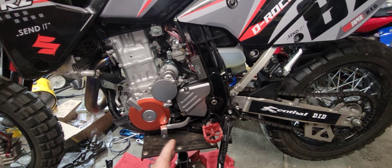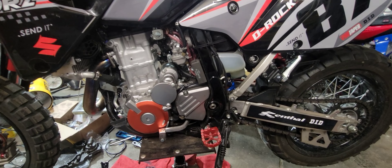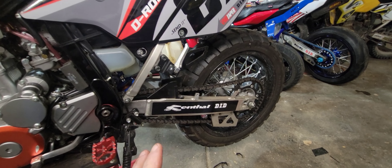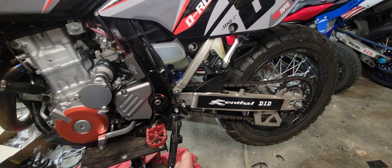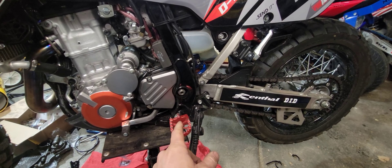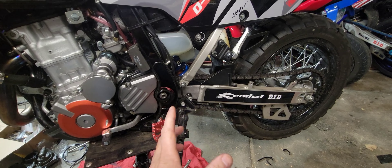We're back at the DRZ 400SM and we're closing out this upgrade series. I'm going to do front and rear tires on this, but what we're going to focus on is our rear tire change, our front and rear sprocket change, and our chain swap out.